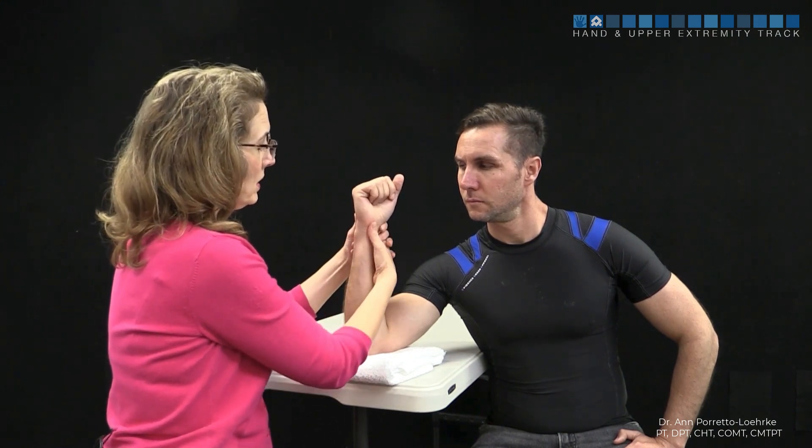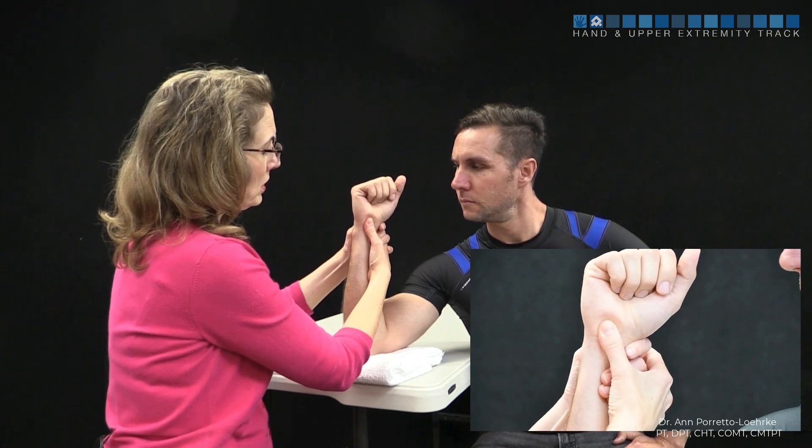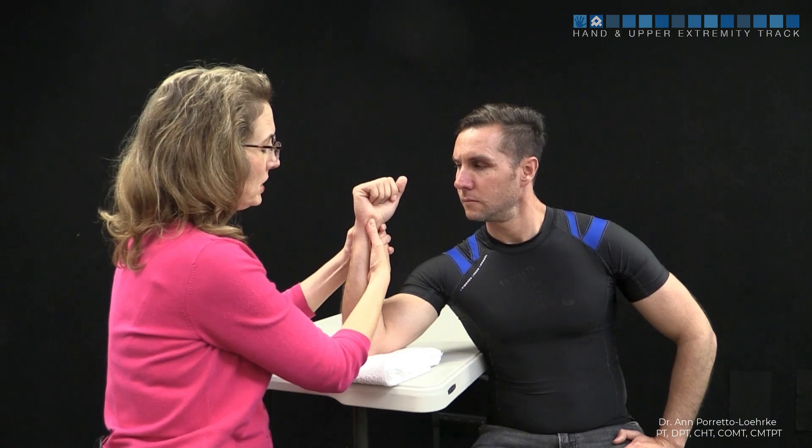I'm going to stabilize the dorsal aspect of the lunate, and I'm going to push the pisiform in a dorsal direction. So I'm shucking or shearing the LT interval.